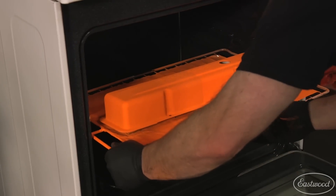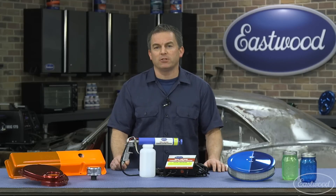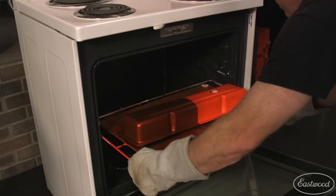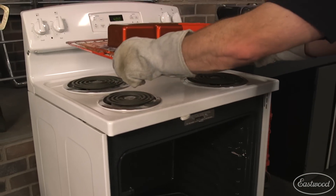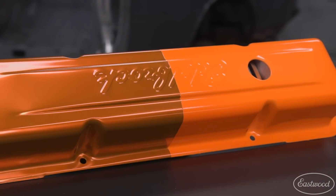When the part is coated, just place it in the oven to cure for about 20 minutes, but always check the manufacturer's suggestions for your powder. When the part is fully cured, remove it from the oven — because powder coating is so durable, your parts are going to look great for a long time.